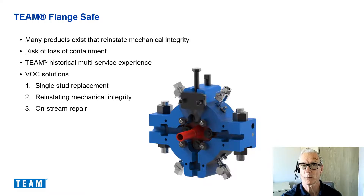We have approached the single stud replacement challenge using our extensive on-stream repair and joint integrity management experience. Through discussion with our customers such as BP, Total, Apache, Petronios, Repsol and Enquest, we have designed a solution which can be used in any of the following scenarios: single stud replacement or hot bolting, reinstating mechanical integrity, and on-stream repair.